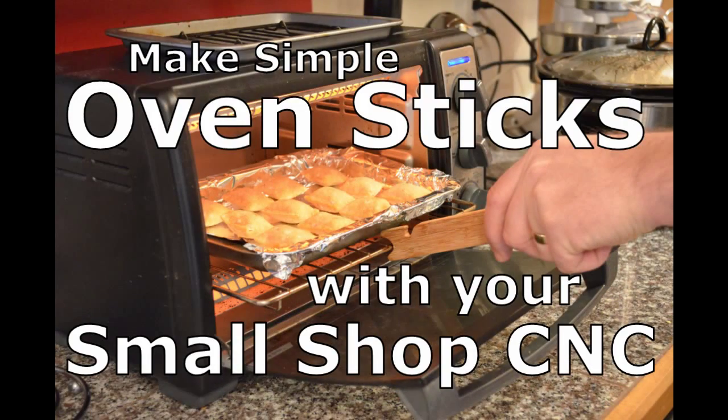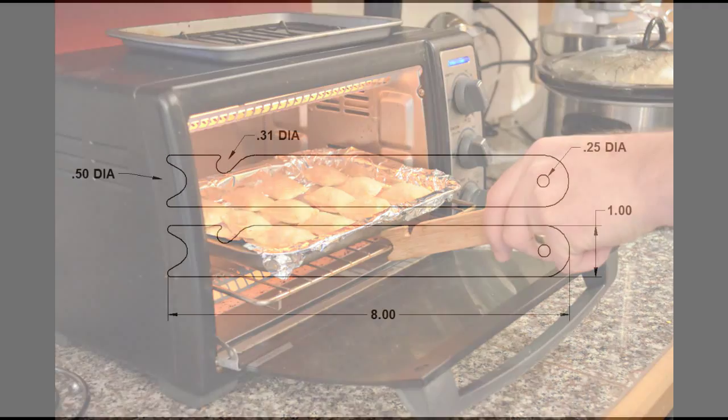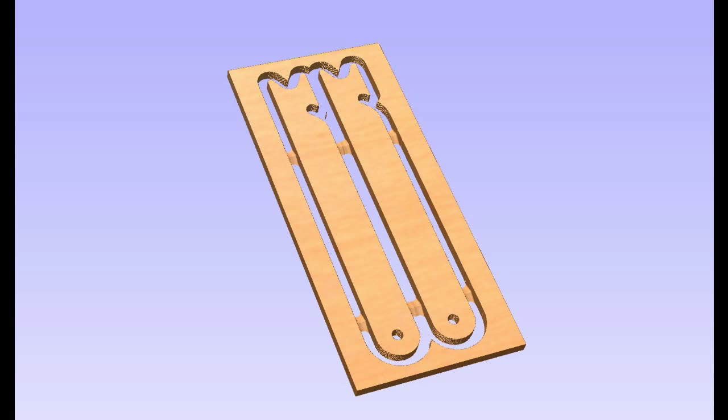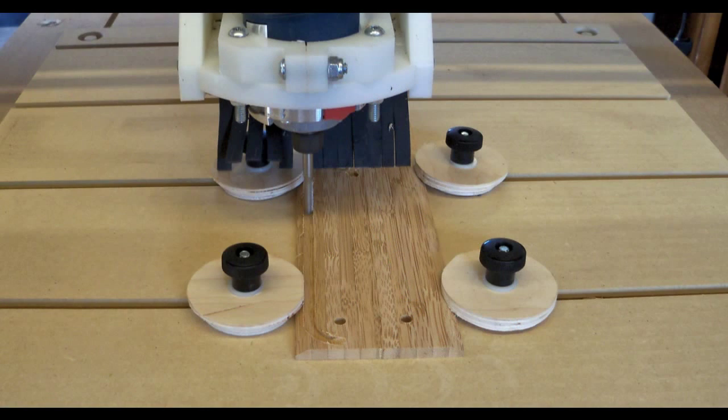Consulting Woodworker presents: Make simple oven sticks with your small shop CNC. These simple oven sticks are used to move the racks of your toaster oven in or out without burning your fingers. You can make them from any scrap you have laying around the shop. They work best somewhere between a quarter and three-eighths of an inch thick.